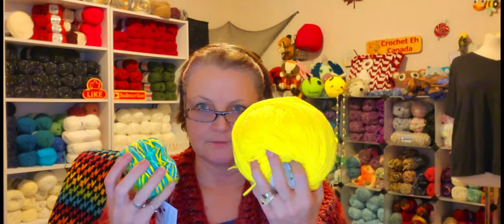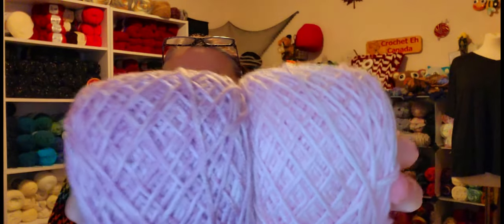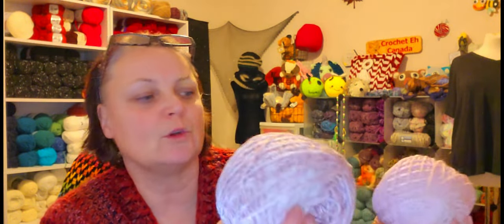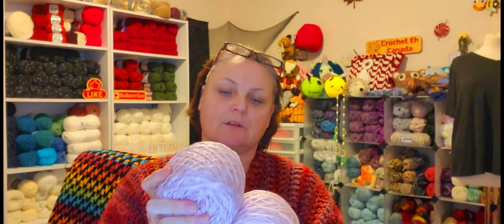I'm thinking if I mix this with cotton... I'll have to think about this. Oh, I got two of these — that is so pretty! One's a pink and one's a purple. Those two together would look so nice. It's so squishy soft. I don't know what it is — there's nothing in here to tell me — but it feels like a cotton acrylic blend of some sort. It is really squishy soft.